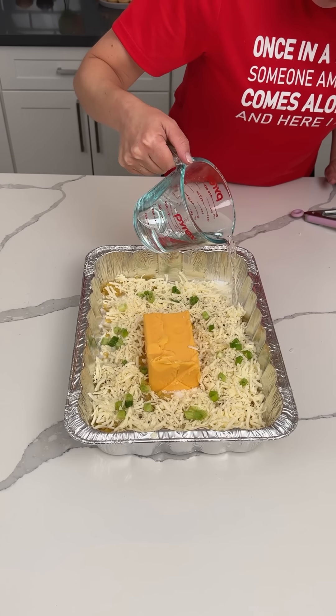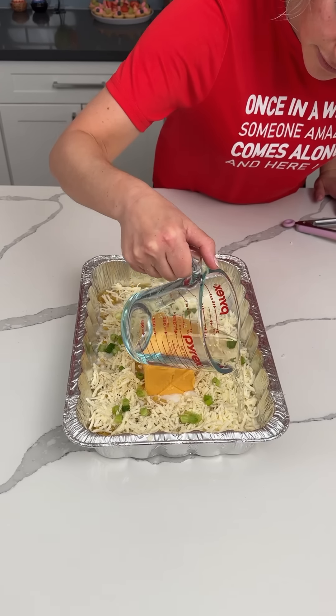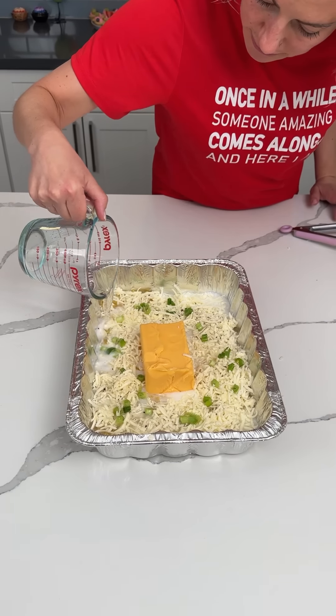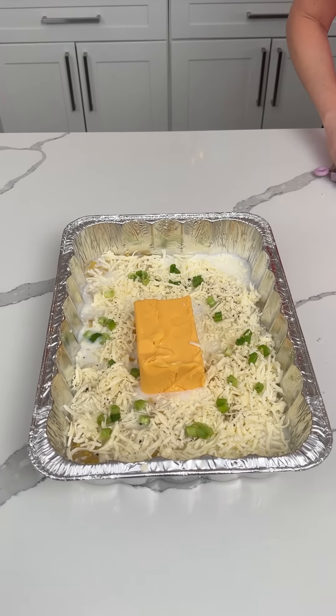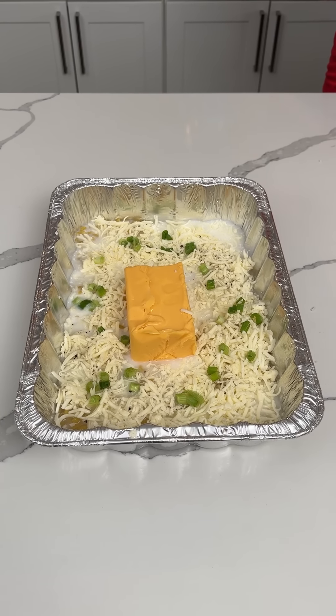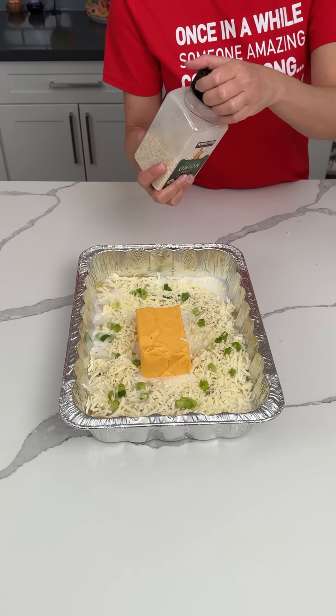I'm going to eyeball this to make sure the liquid is covering our noodles. I think we have enough — this looks perfect. Now we're going to finish with a little more cheese. There's something else I want to add: some of this chopped dehydrated onion.